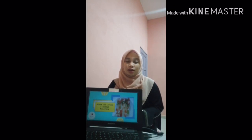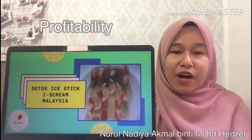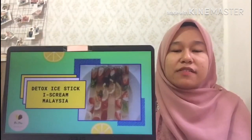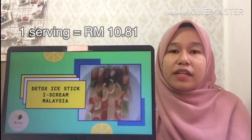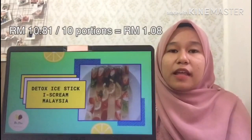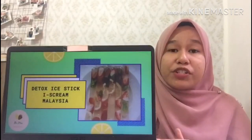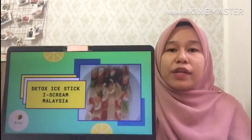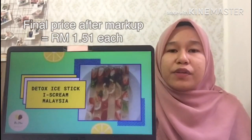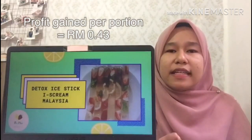We are very sure that our product can offer the largest spread in our country. We also use many channels to spread the product and make it known in the business. Moving to profitability — at one serving of production, we can get 10 portions that cost around 10 ringgit and 81 cents. Dividing by 10 portions, we get around 1 ringgit and 8 cents per portion. For profitability, we use a markup rate of 40%, so we get a final price of around 1 ringgit 51 cents. The profit we get per portion is 43 cents.